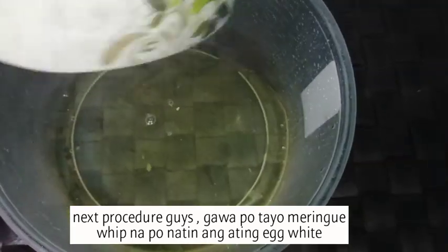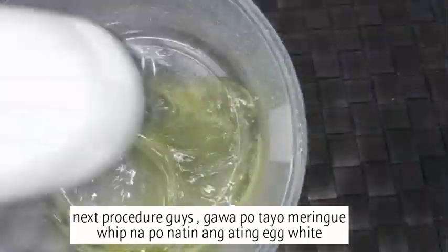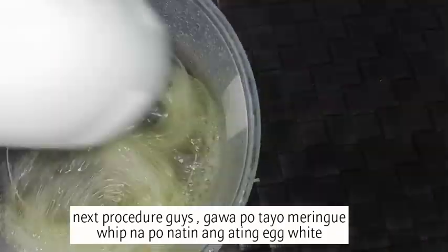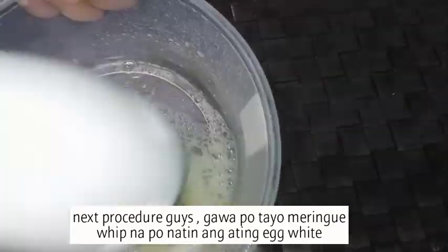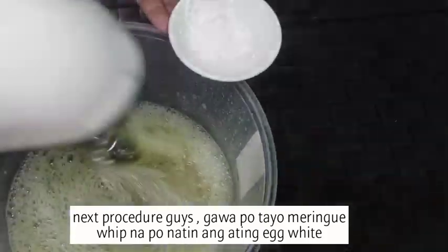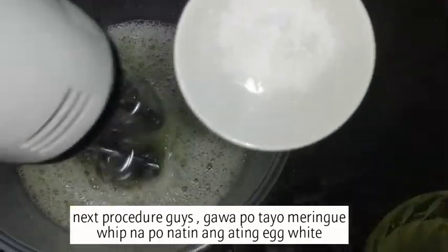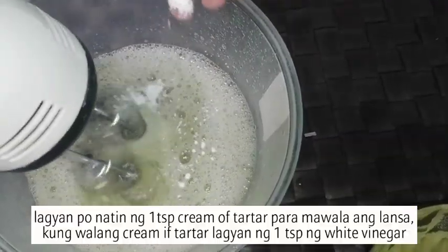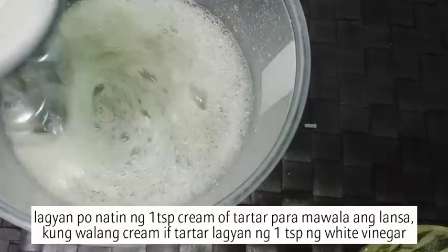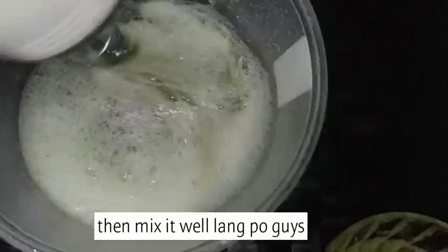Next procedure, gawa tayo ng ating meringue — whip natin itong ating egg whites. Lagyan na natin ng 1 teaspoon of cream of tartar para mawala ang lansa. Kung wala kayong cream of tartar, pwede naman kayong gumamit ng 1 teaspoon ng white vinegar. Then continue lang i-mix ng mabuti.